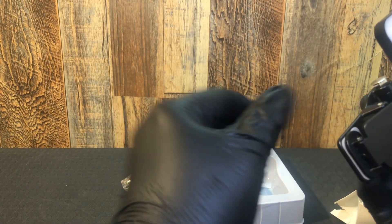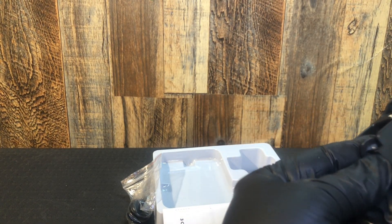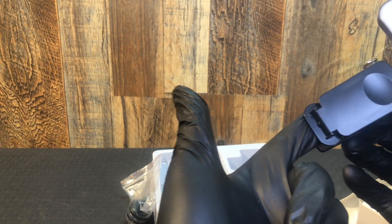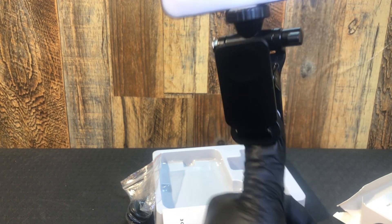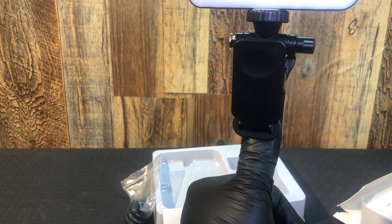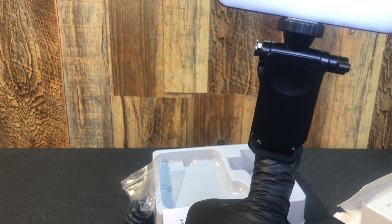It has the typical rubberized grippy clip — it's not hurting my finger, so it probably won't hurt your phone. If you can put it on your thumb, it's probably not going to hurt your phone. There's no pain associated with having it on my thumb.